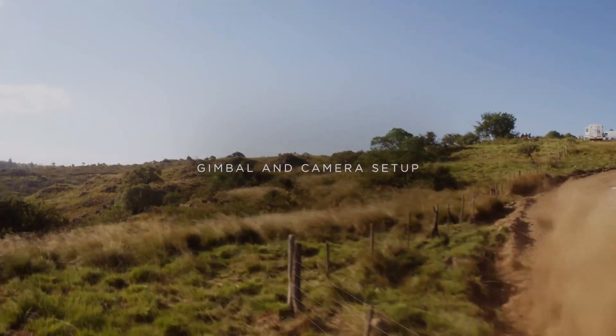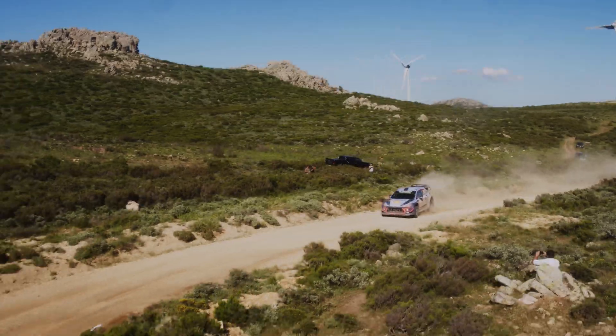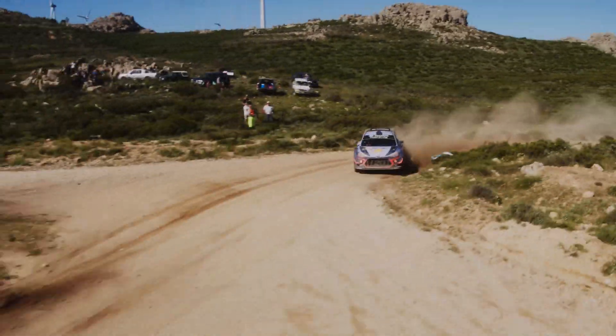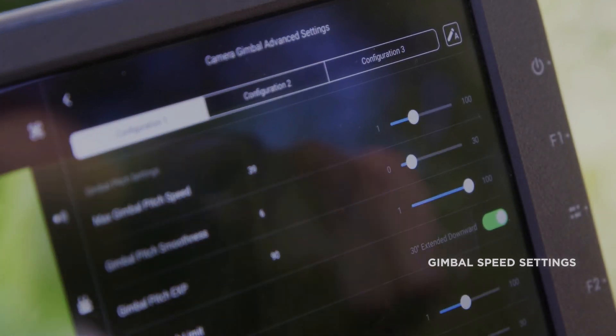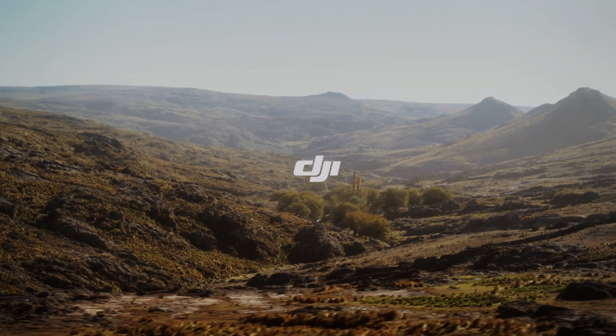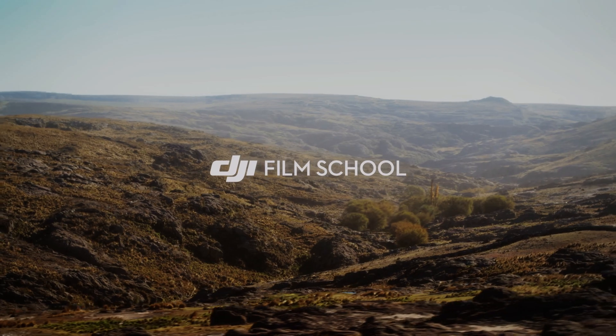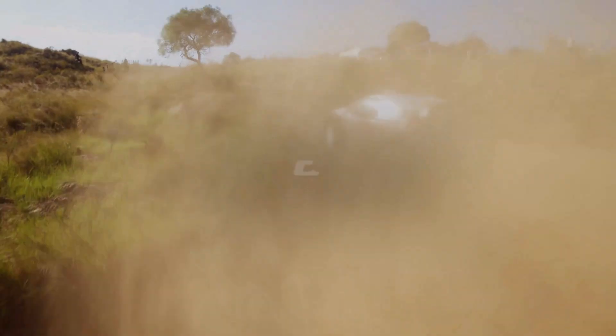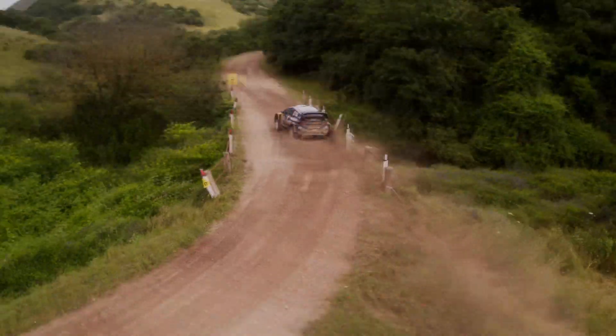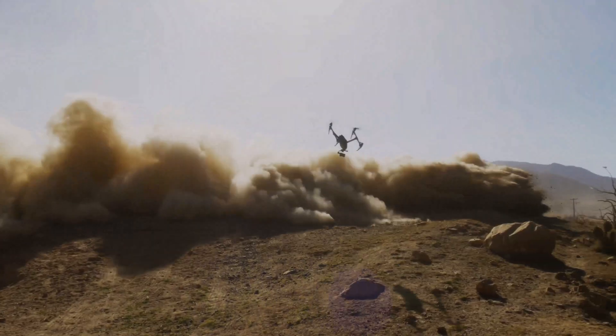Stay tuned for more updates on the release of DJI Inspire 3. If you enjoyed this video, please consider subscribing to our channel for more content like this. Don't forget to hit the like button to show your support — it means a lot and helps us continue creating more videos. Thank you for watching, and be sure to check out other videos on the channel for more great content.